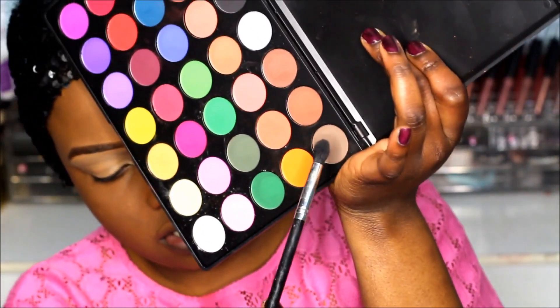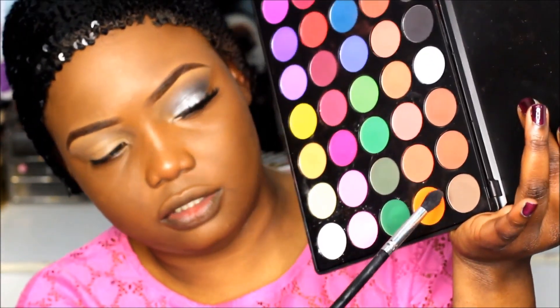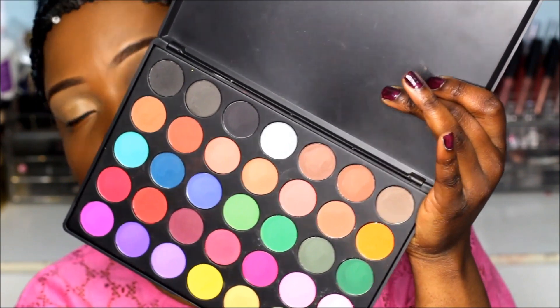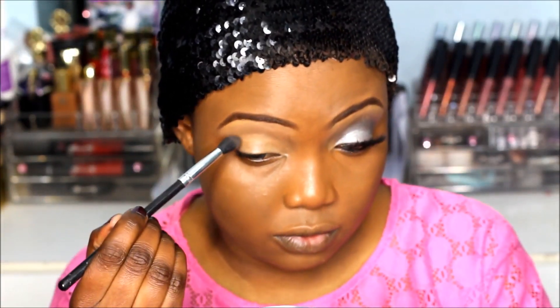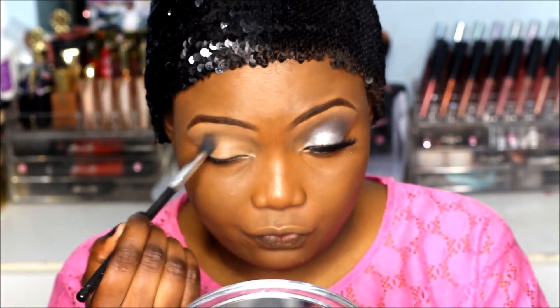Since I'm going for cool colors, for my transition color I'm going to use a grayish brown shade from the Morphe 35C palette. I just want to apply it as your transition shade, sweeping back and forth.